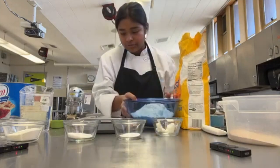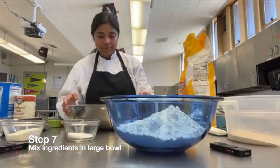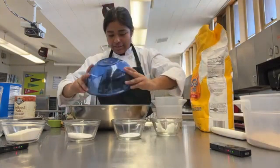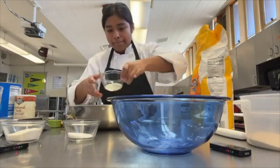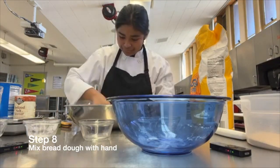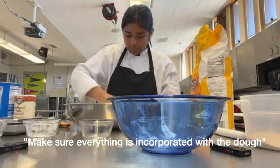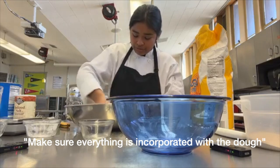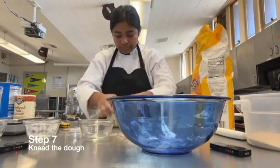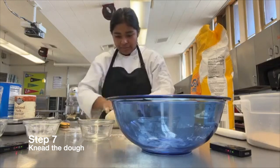With that, we've measured all our ingredients. We're going to mix all of our ingredients together. Now we're in the process of making our dough, so we're going to add all of our ingredients into this giant bowl and make sure everything is incorporated into the dough.